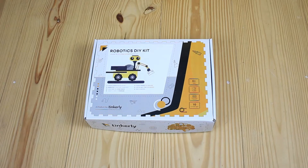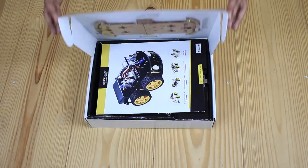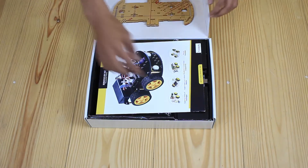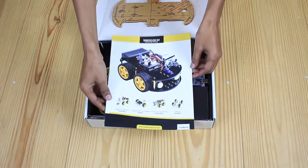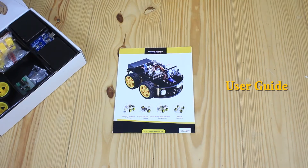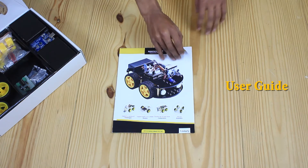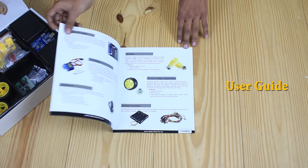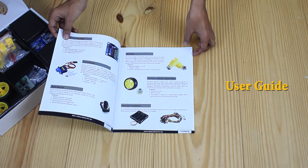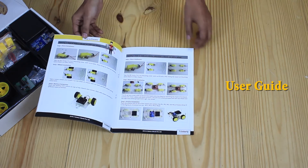Hello everyone, get ready to be amazed — we are going to unbox the Robotics DIY Kit! Let's get started. The first component in our box is a user guide. This comprehensive guide consists of a brief description of various components that are available inside the box.